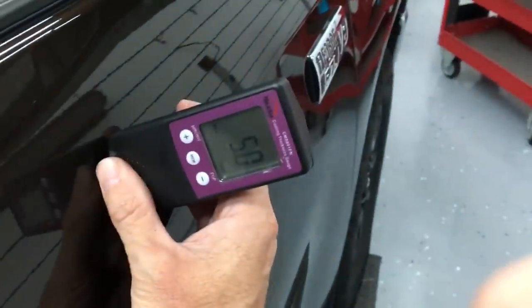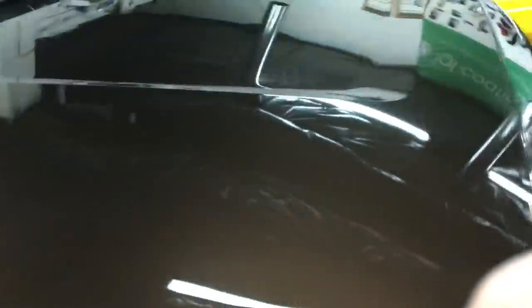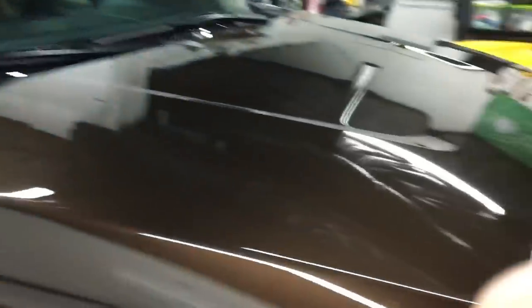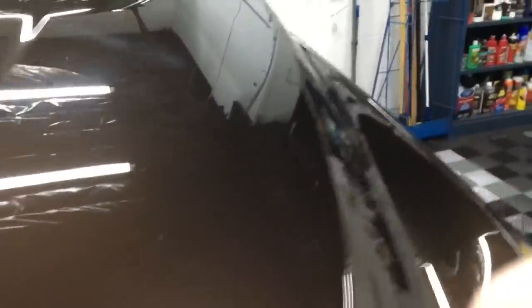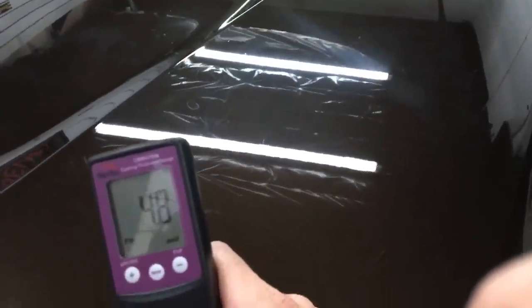Right here you can see overspray — they didn't bother taping up this PPF. You can see the clear going right over top of it, so this quarter panel has been painted. Let's keep going around the truck: 4.5, 4.65, 4.7 — all normal. We're good to go for the whole vehicle. We just have to watch the rear quarter panel because we don't know who repaired it or how much clear coat they gave us. It's a brand new truck and already has marks all over it.